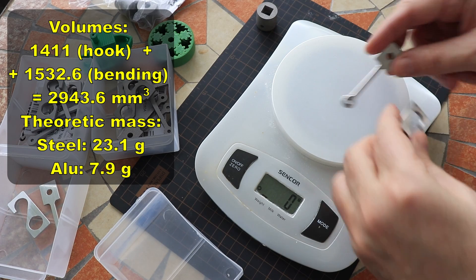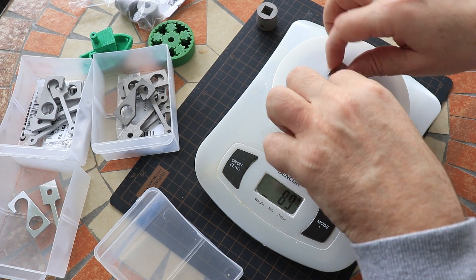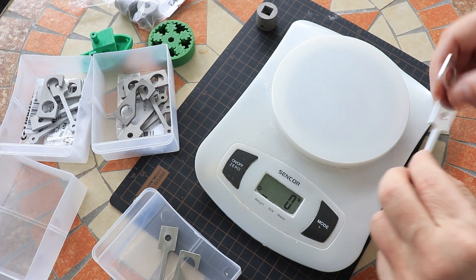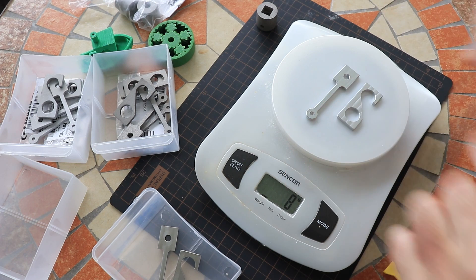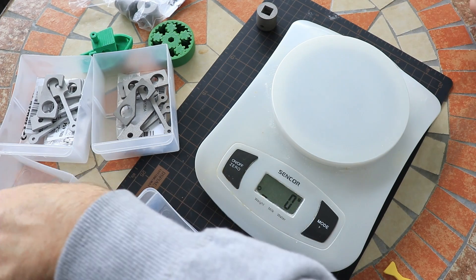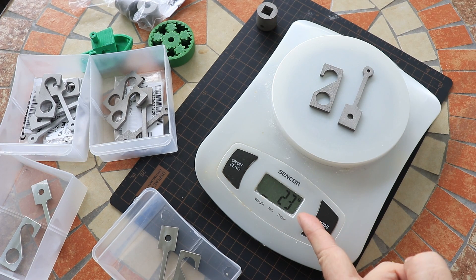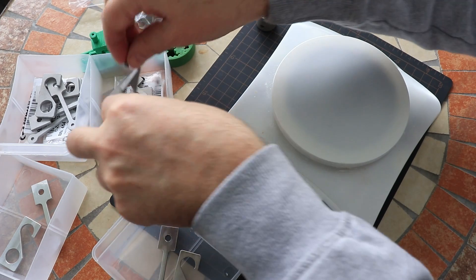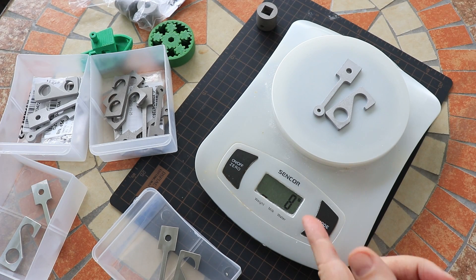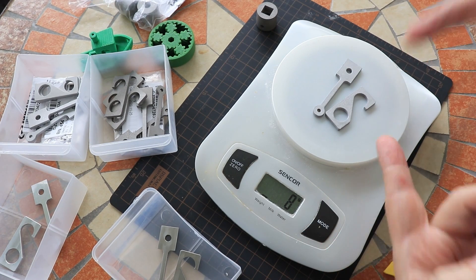CNC machined steel parts: 24 grams. CNC machined aluminum parts: 8 grams. 3D printed stainless steel parts: 23 grams — very close. And 3D printed aluminum parts: 8 grams. Basically, we could say there is no difference in weight between CNC machined and 3D printed parts.